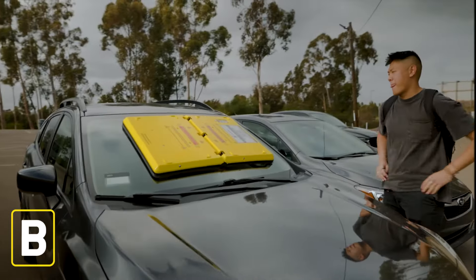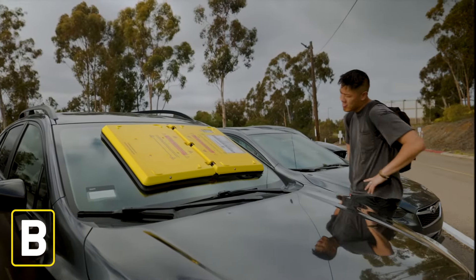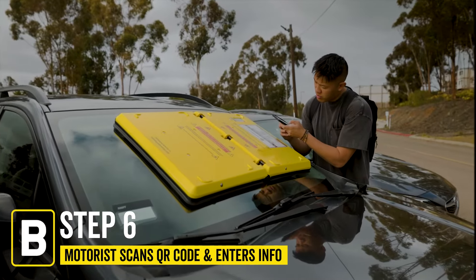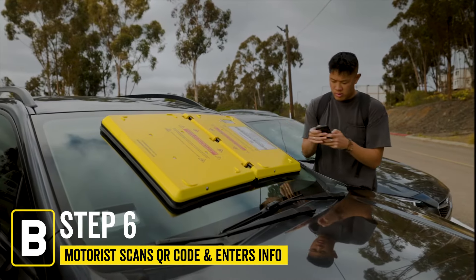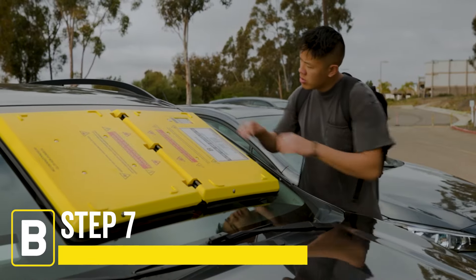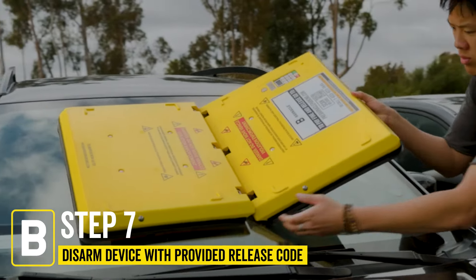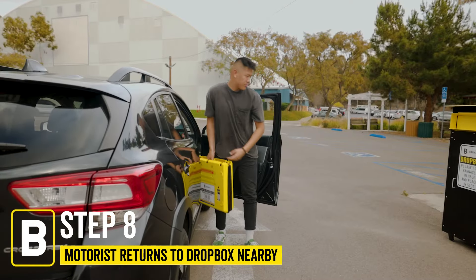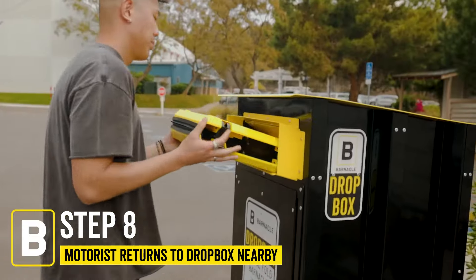Once motorists discover their vehicle has been Barnacled, they will be able to scan the QR code or go to the site. The motorist will then enter the information, pay their fee, and receive a release code. Once entered, the Barnacle device will detach. From there, motorists can take the device with them and return it to the nearest dropbox.